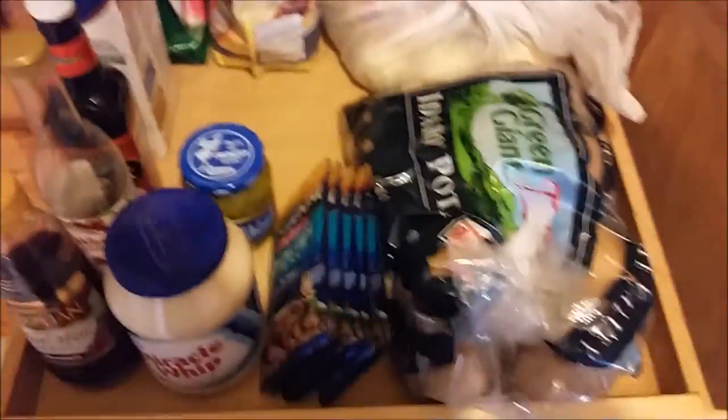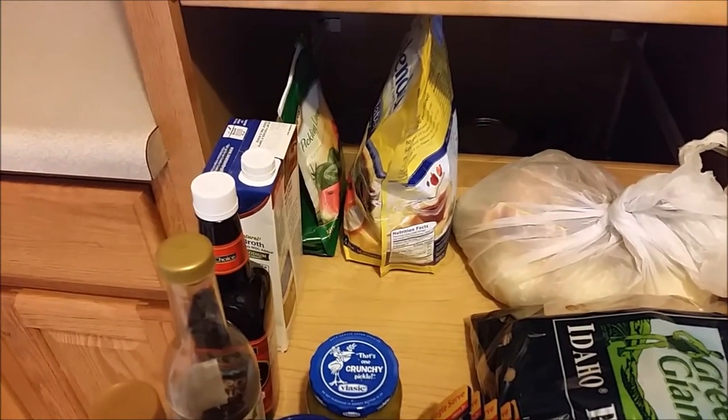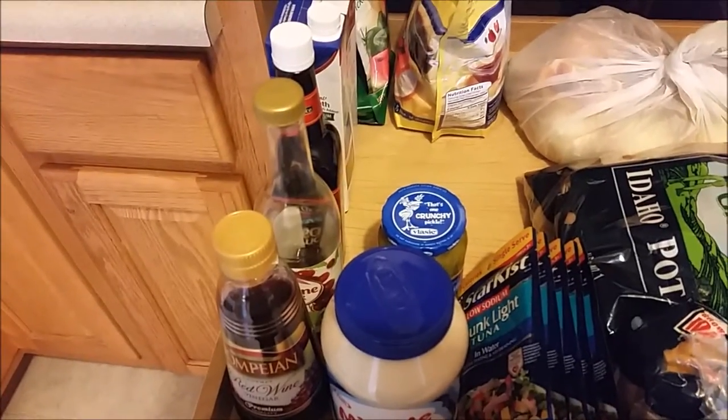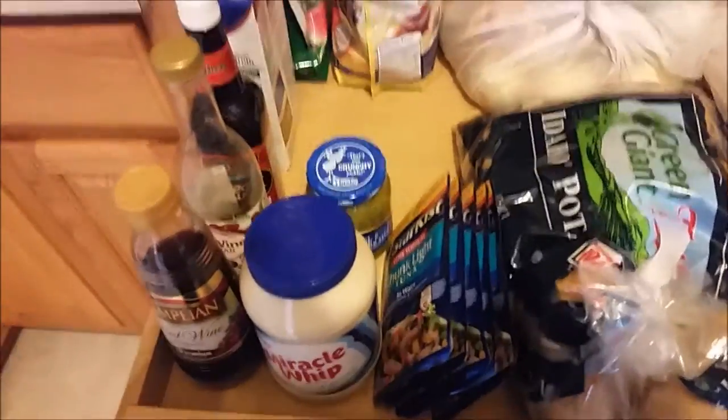In here are the potatoes and onions. I've got some pickling lime in the back, some Splenda, red wine vinegar, steak sauce, jars that I haven't opened yet, and tuna packets. So that's what's all on that shelf.